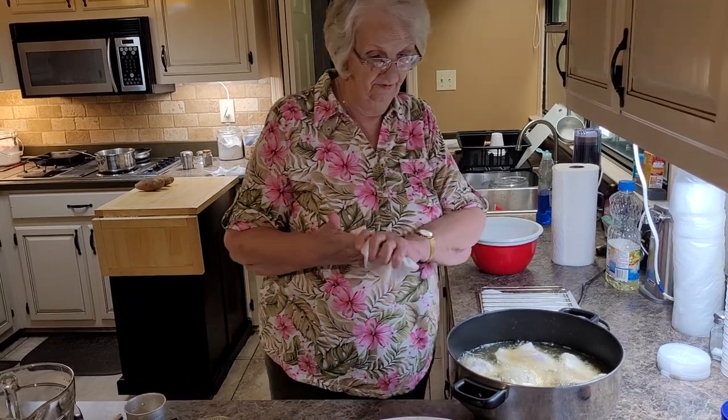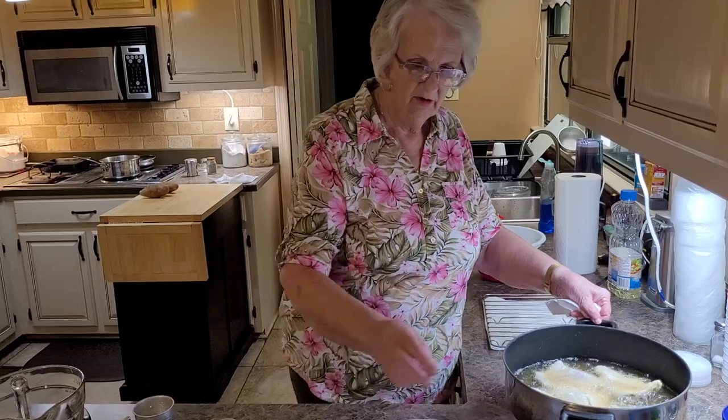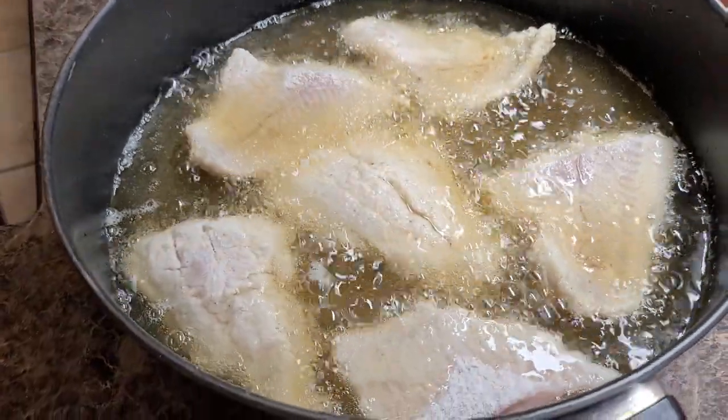I've got it on 375. So we're going to cook like that and we're going to do something else while we're cooking it, so I can look over here every once in a while. I'm sure you can hear it sizzling.